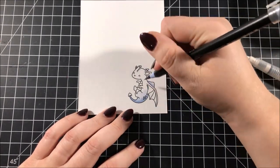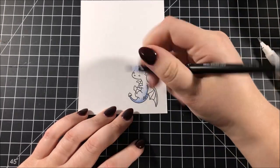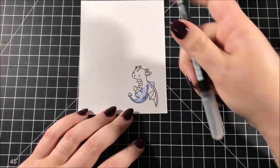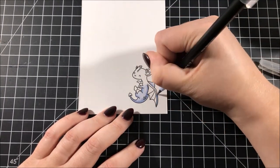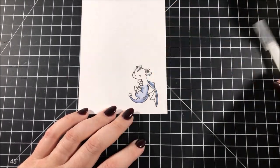The kind of paper that you use for these markers is very important — you will not get the same results if you're using other kinds of paper. You can use them on watercolor paper if you use different techniques, but if you want to color the way that I'm coloring in this video it's very important that you get Bristol smooth paper.